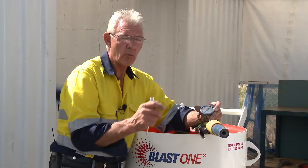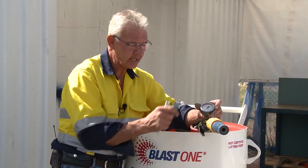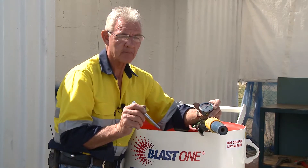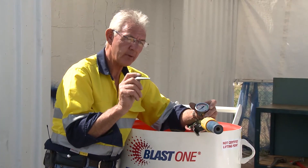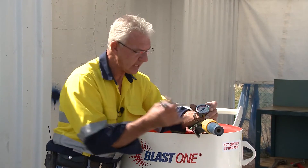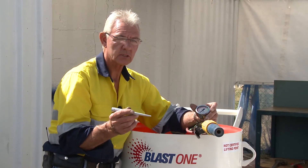I might walk back through the line, or get an associate to walk back while I'm operating from a safe distance, and ensure that there are no leaks in all the gaskets. The one thing to remember too with the air prep is that on the bottom of the air prep there's a leak-off valve. If you have that open too far, that can affect the total outcome. You only want them to weep a small amount of air.